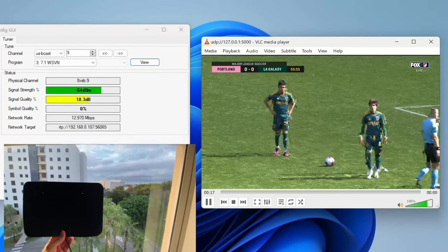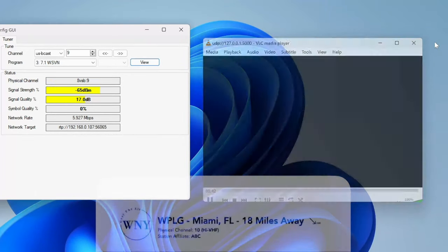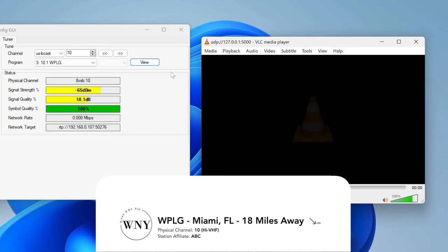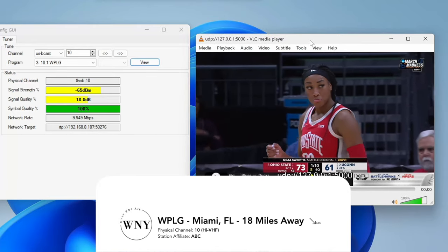Slightly moving the antenna around didn't help either. I then tried WPLG ABC Miami, which is on RF Channel 10, and it was the same situation where the symbol quality was fluctuating between 0 and 100%. The SNR never really stayed consistently above the 18 or 19 decibel mark, and there was all sorts of problems with the TV picture.